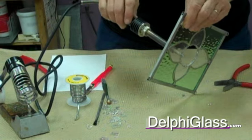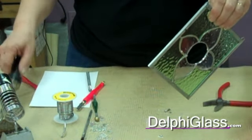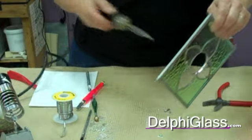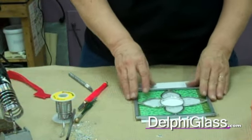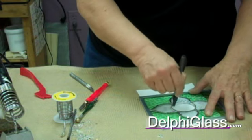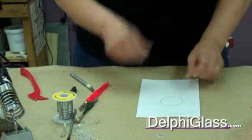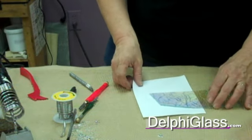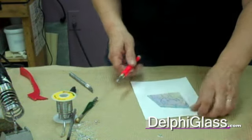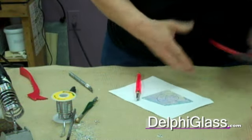I find that needle nose pliers work really good for grabbing onto that foil to pull it out. Then wipe your tip on your sponge and just sort of go around and get any extra solder bumps off. If you have your first pattern, that's good. But if you don't, you have to make your own pattern piece. You would just draw and make your pattern piece, then cut from one side of the glass to the other and break that off.